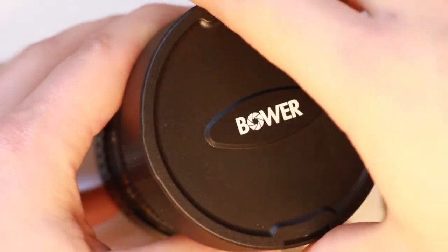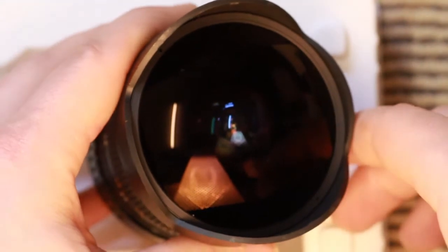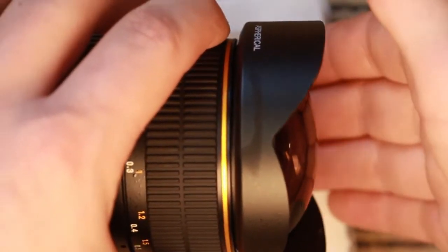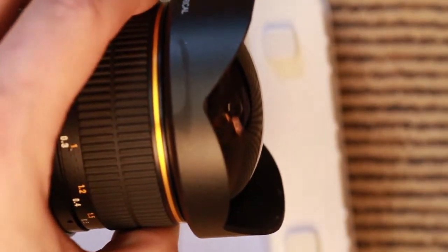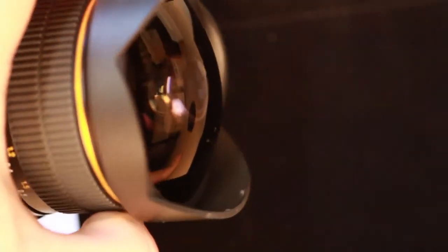Let's take the cap off and have a look at this fisheye lens. You can see the lens, and you can also see that it's bent. I'll put a bit of a better contrast comparison — maybe this bag. No, it doesn't do too well. But you can see it's a fisheye lens.